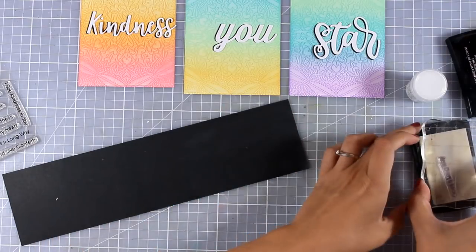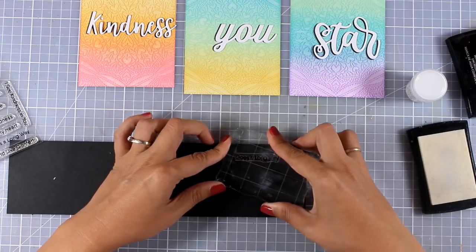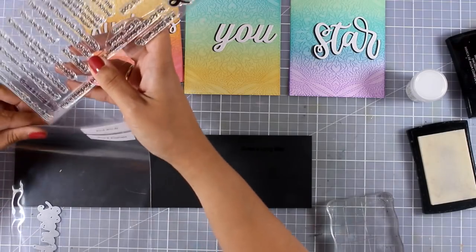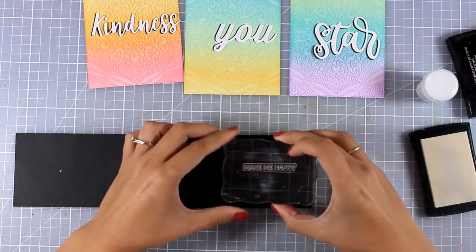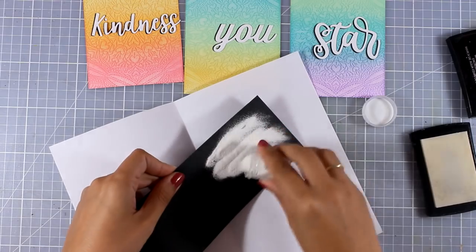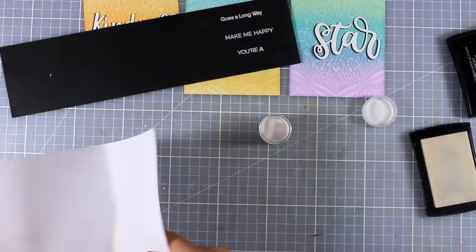Since this is part of a blog hop, I know that you have to visit many stops along the way to get more inspiration. So all I'm doing now is pairing the big word cutouts with little sentiments, which I'm going to emboss with white embossing powder on top of black cardstock. As always, you'll find links to everything I'm using here — including the die cuts as well as the stamps — down below in the description area as well as on my blog.